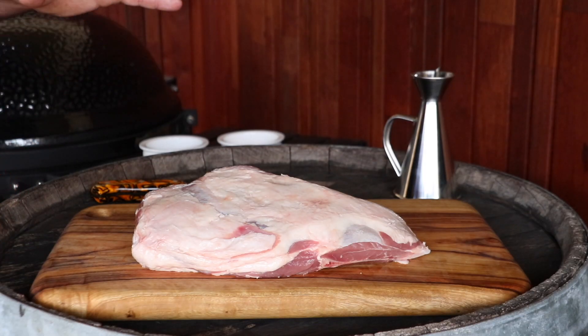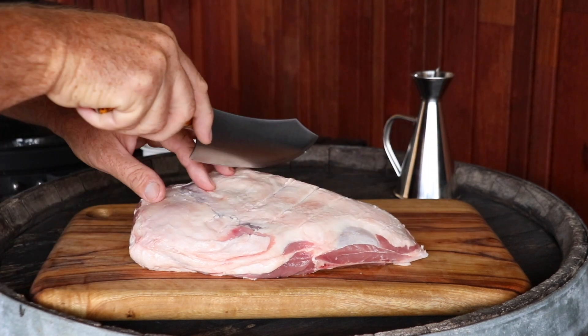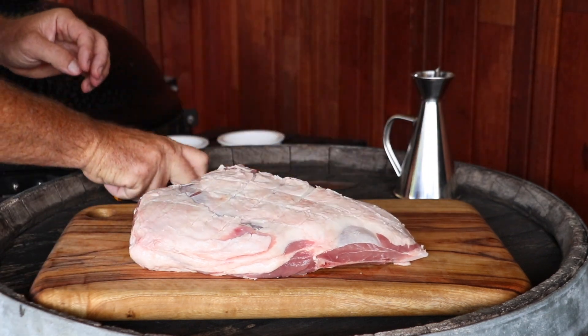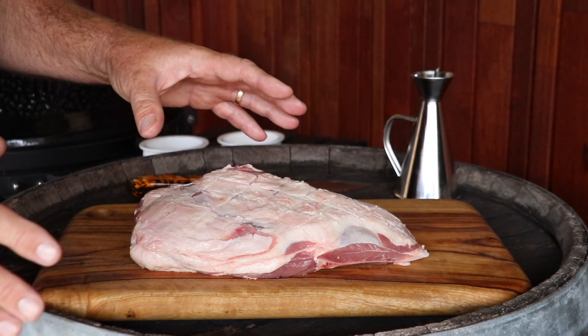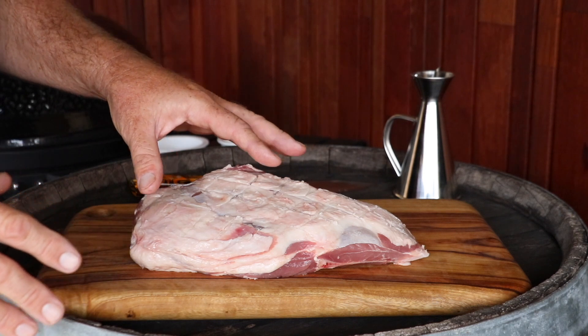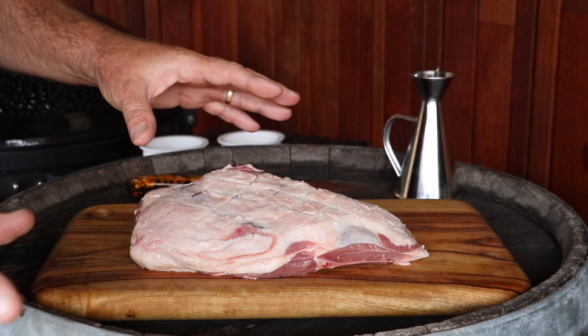Now first off, let's prep our lamb shoulder. I'm going to start by scoring the fat cap. Now scoring helps the fat to render, and also allows us to get that rub that we're about to use into the meat. So don't worry if you cut too deep - we're not playing for sheep stations here people, it doesn't really matter.